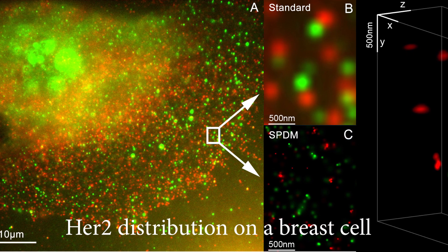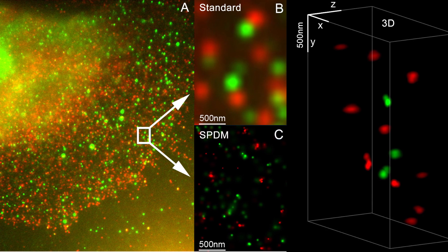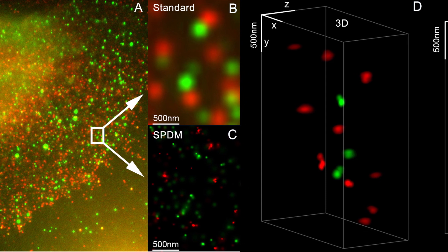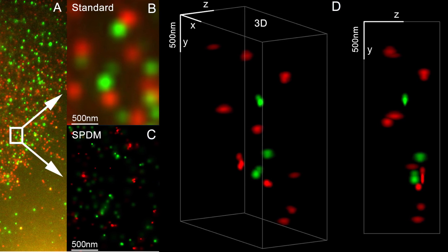In breast cancer, 20 to 30 percent of patients have an overexpression of the HER2 kinase. This has helped pharmaceutical companies to develop drugs such as lapatinib, which is a HER2 kinase inhibitor, to target specifically the HER2 kinase receptors that are expressed on cancer cells.